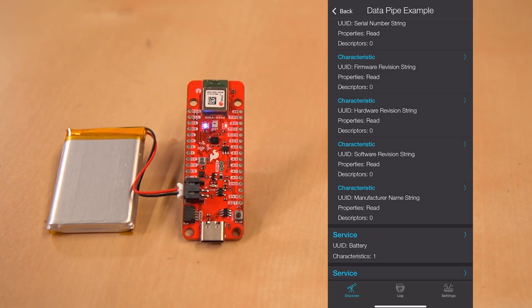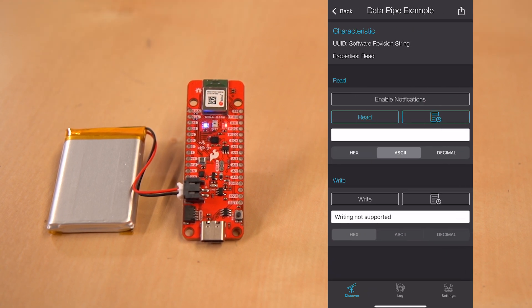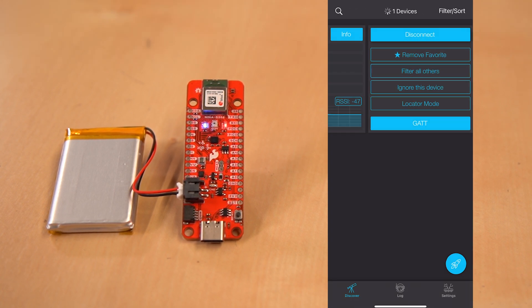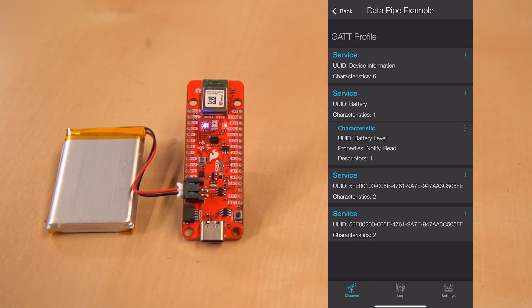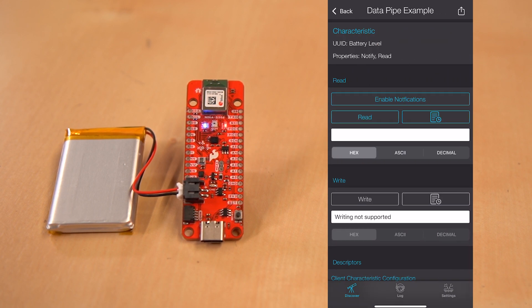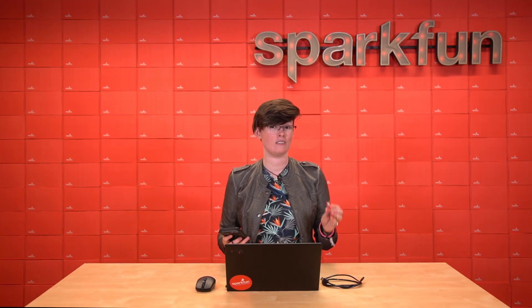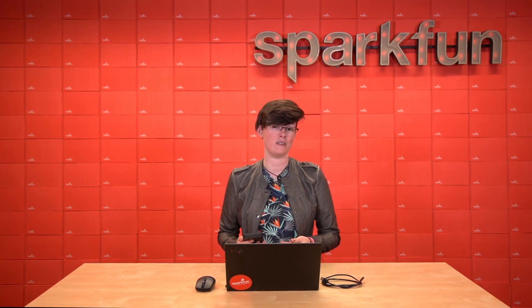We can also check out our software revision to see what we're on. We can hit read and we see that we're on version 0.1. We can also check out our battery gauge and see what our battery reading is. We're going to put this into decimal and read — it looks like our battery is at 100% charge, which does follow with what we know about our battery. Our engineer Alex was able to put this demo together with just a few lines of code and the capabilities of this board. This board has loads of possibilities for your next project, and we're really excited to see what you can do.